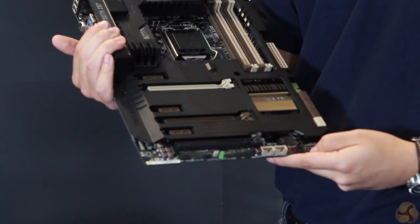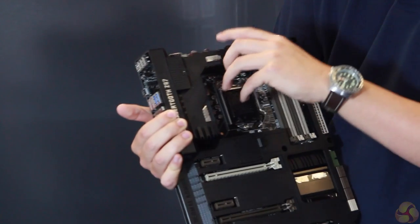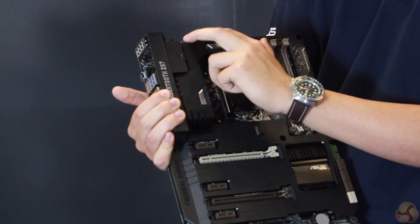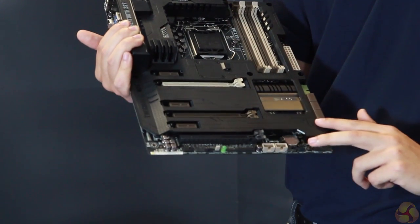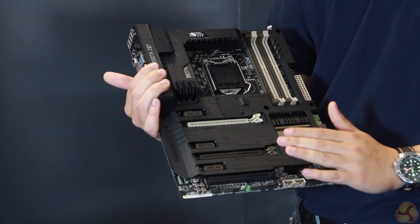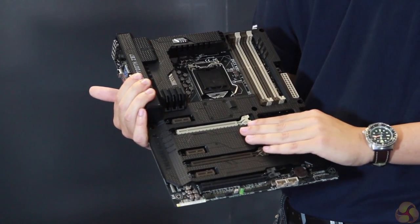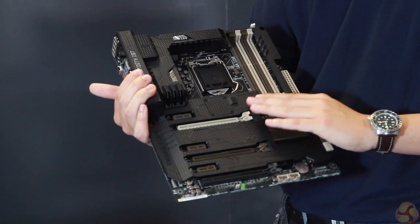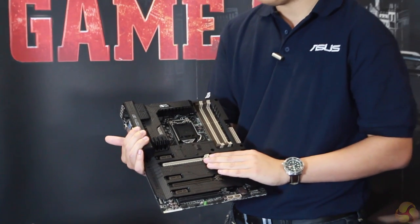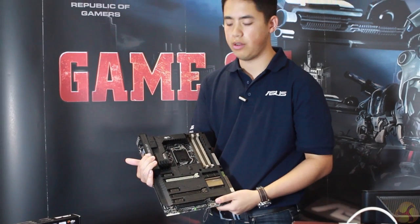We've also got the DirectKey, which allows you to access the BIOS directly. We've got the CPU fan header at the top, CPU optional fan, chassis fan with an additional assist fan as well. A couple more chassis fans — and something new for Z87 is that our chassis fan headers allow you to retain PWM function with 3-pin fans. So if you install this into your case, you would no longer have to upgrade to 4-pin PWM fans, as these headers will give you that function, which saves cost overall on your system build.